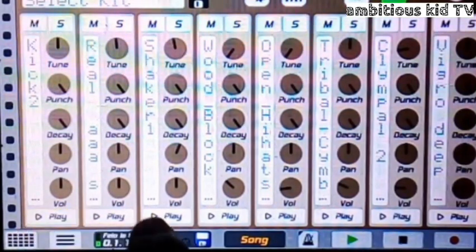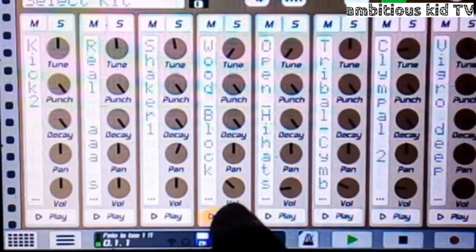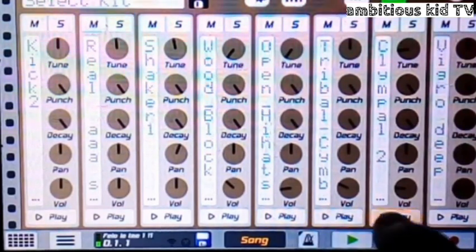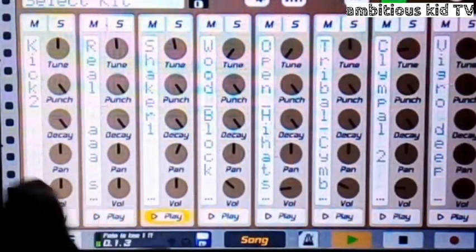I put in kicks, two shakers, a wood block, an open hi-hat, a cymbal, a cymbal two, and a snare. So they all sound like this.